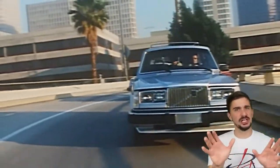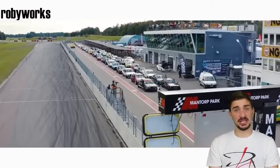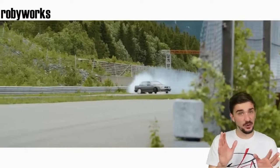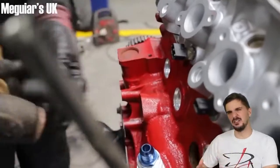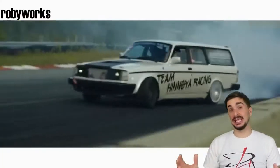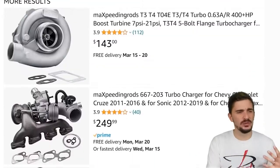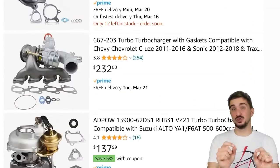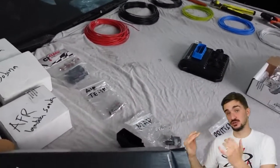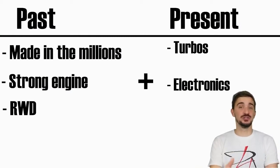The legacy of the 200 series and the Redblock engine lives on, safeguarded by a group of individuals you definitely would not associate with Volvos back in the 70s and 80s — young car enthusiasts looking for speed and thrills. Volvo made these cars and engines in the millions, which means that even today they are still pretty plentiful, easy to find, and relatively affordable. The engines were made strong, which means they can take a lot of boost and abuse. The cars are rear-wheel drive. And when you combine that with the fact that today, turbochargers are no longer expensive, space-age technology like they were back in the 80s — they're in fact pretty affordable and plentiful — along with enthusiast-level engine control and management electronics, you have everything that a car enthusiast could ask for.